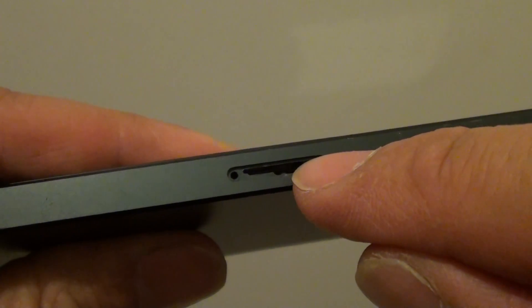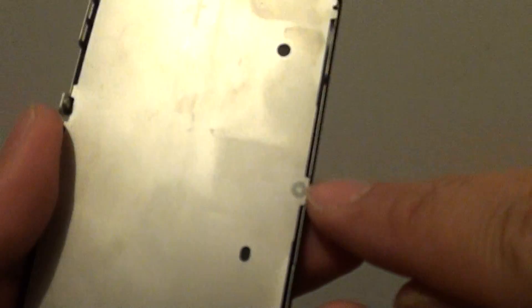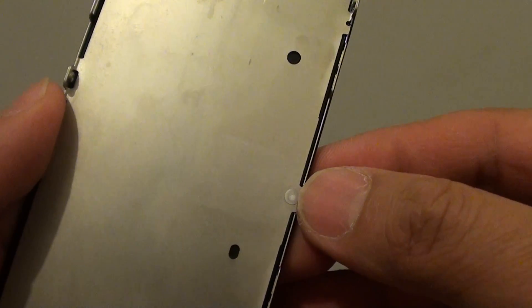You check here for water coming in by looking for anything red — red stickers showing. I will have to take the phone apart to show it to you. You can see here, this is the white marker, and if this turns red it means that water has been coming in and touched this part.